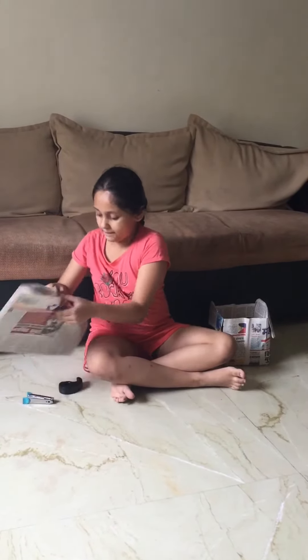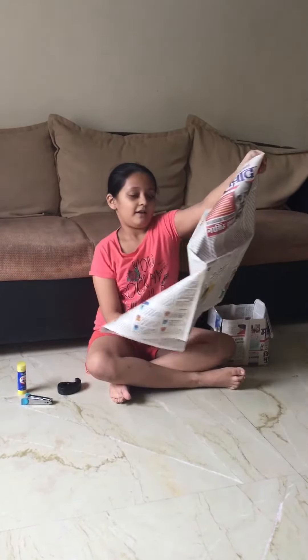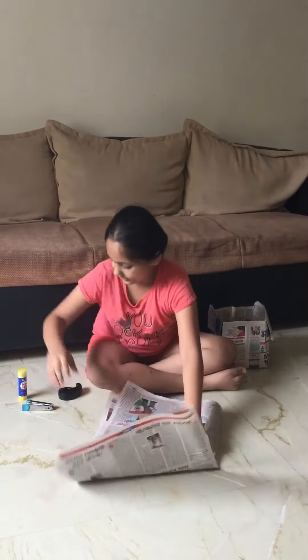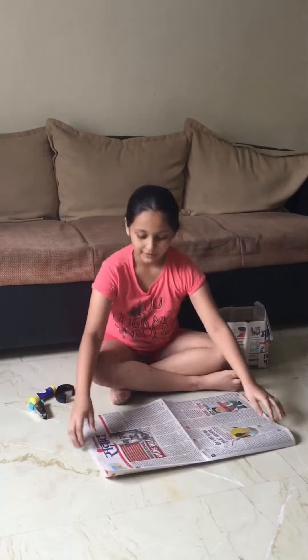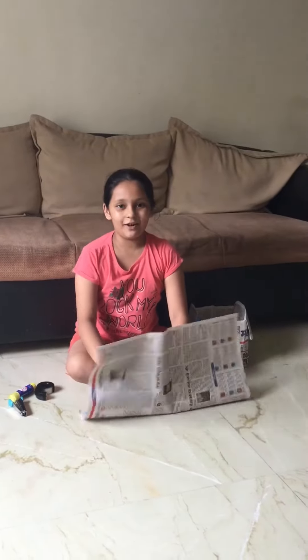For that you need one newspaper just like this one. You have to fold this, one stapler, some sticky tape or cello tape or glue.